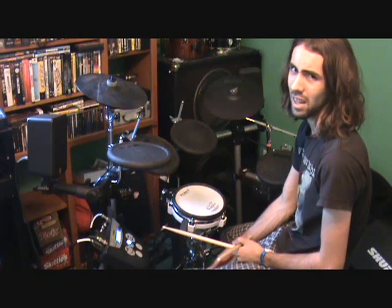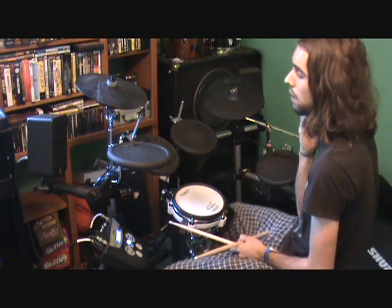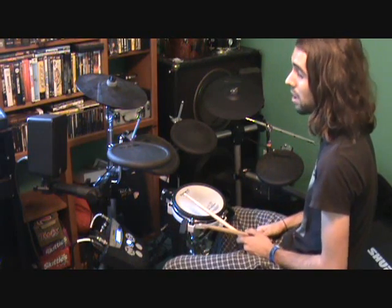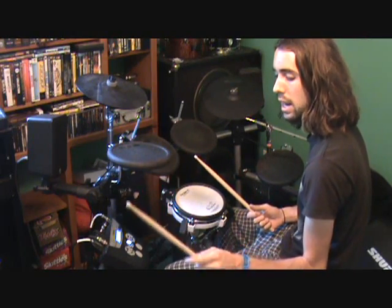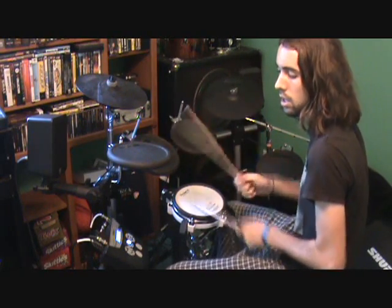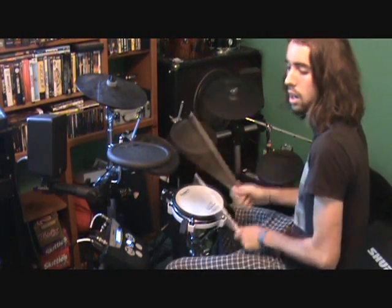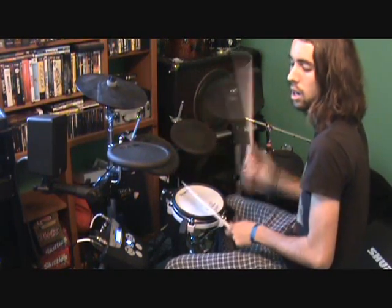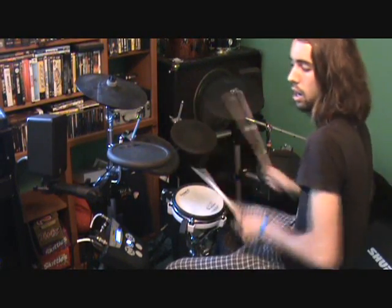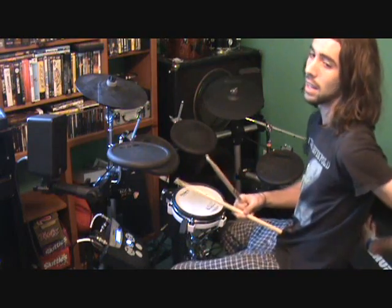I used to do a lot of death metal, but then I started getting into funk and learning how to do ghost notes. If you want to do fills kind of like in funk, you basically just let your left hand fill out any parts of the beat you're not doing. Do a simple beat and then add ghost notes in.